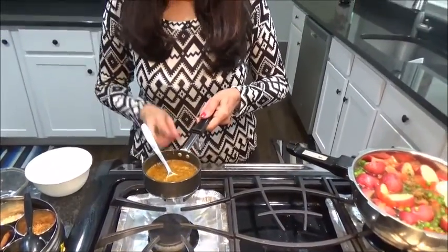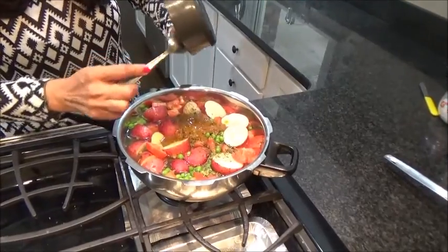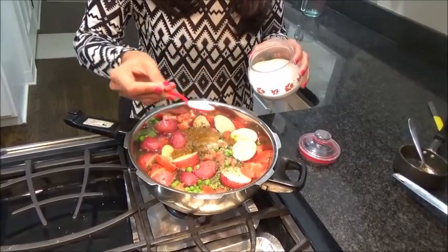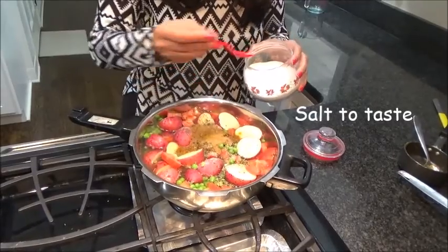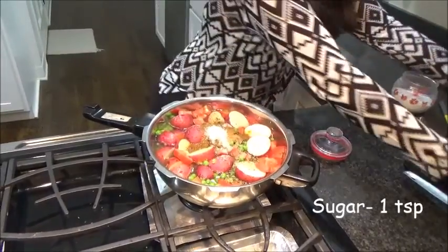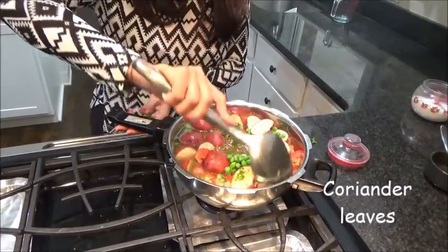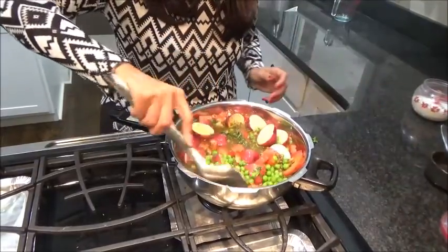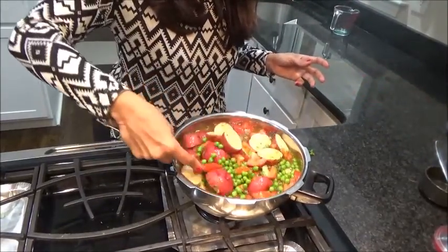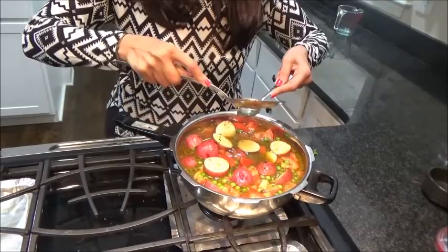Now we are adding all the tadka into the pressure cooker. Now just salt to taste — you can always check it. And just one teaspoon of sugar. And some coriander leaves. Mix it well. And always do one thing: just check your salt. I always check the salt part.